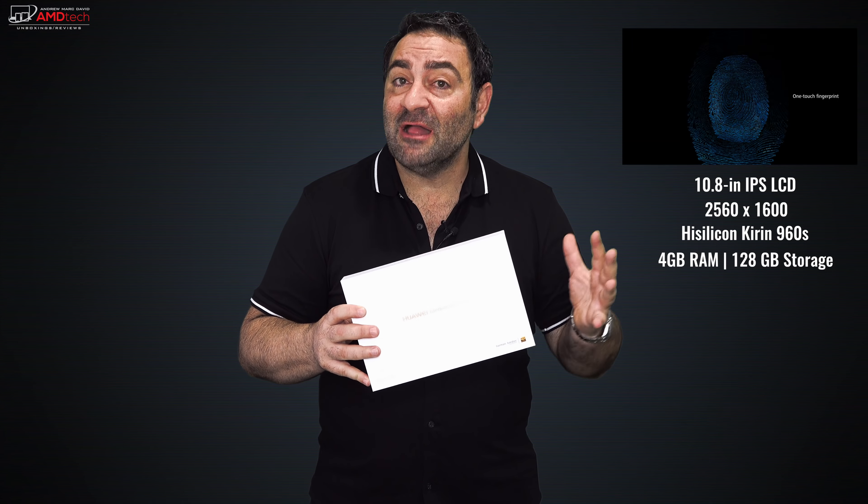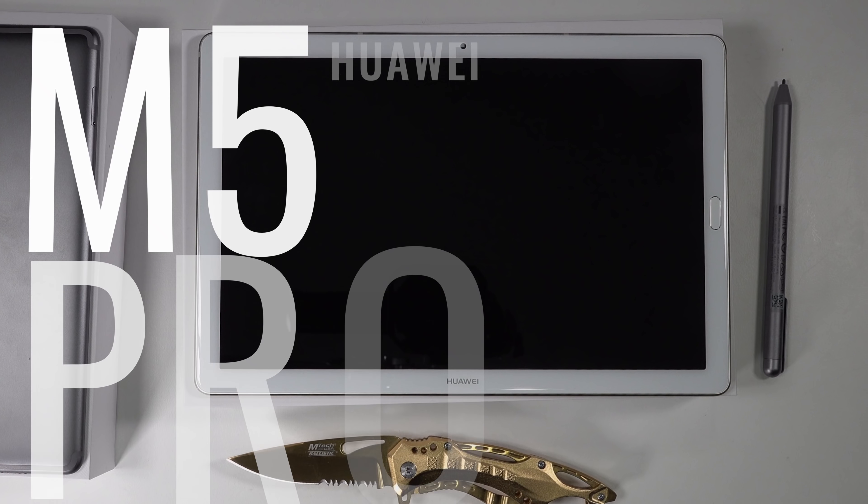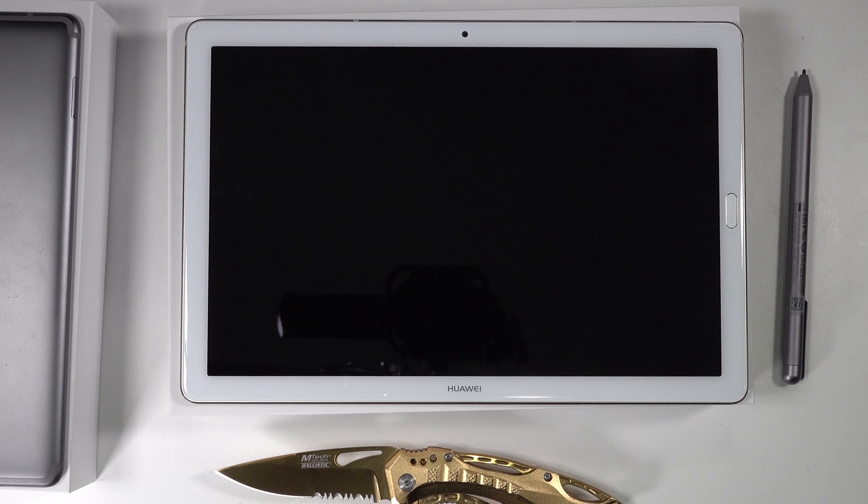This has some excellent-sounding Harman Kardon quad speakers that sound absolutely fantastic. Hey everybody, this is Andrew and this is my unboxing and review of the Huawei MediaPad M5 Pro.